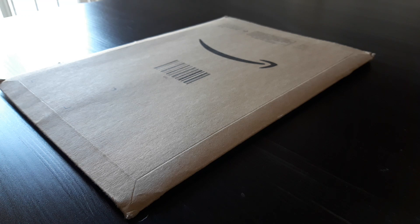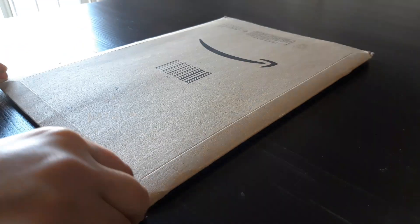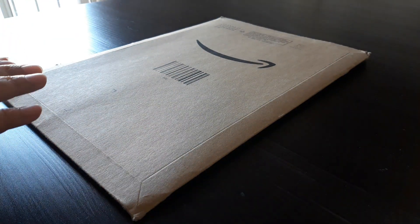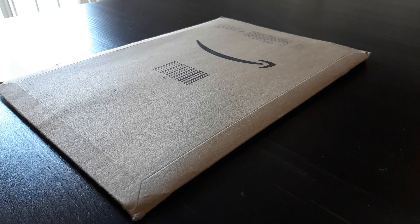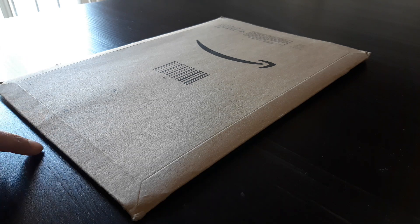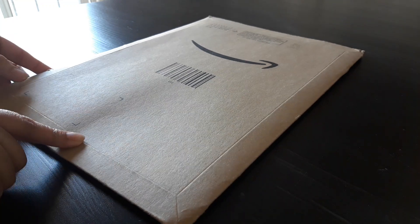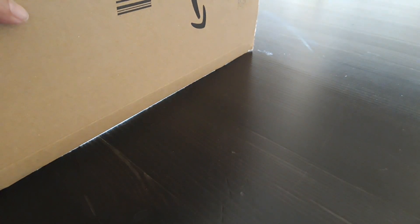Namaste. So as you can see I have received one more package and again this is one book. If I remember correctly, that means I still have one more book to reach me. But I don't know which one is there inside this. Let's open it and see.